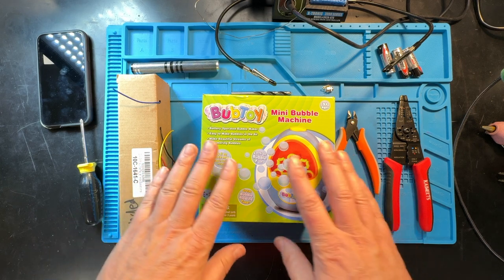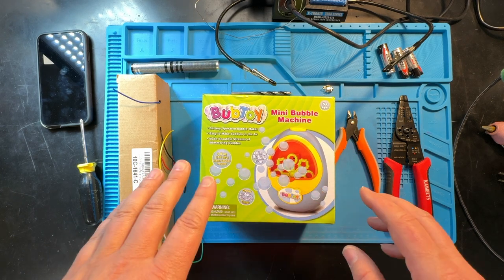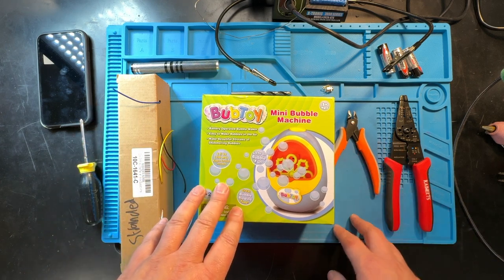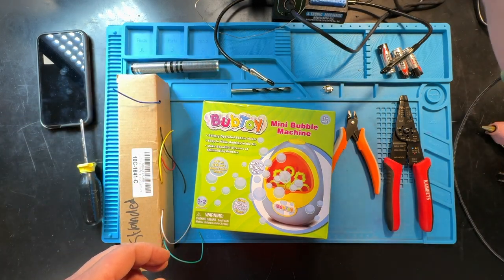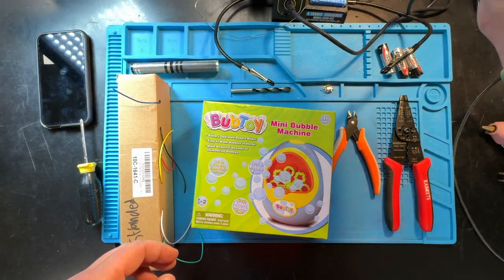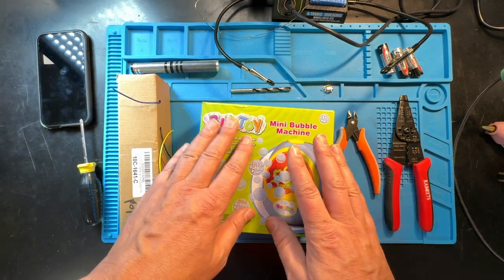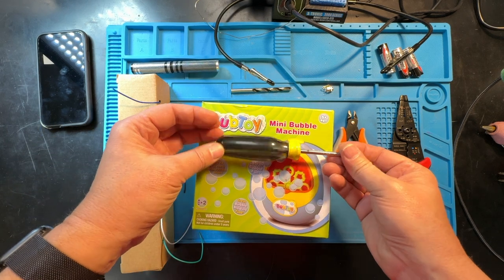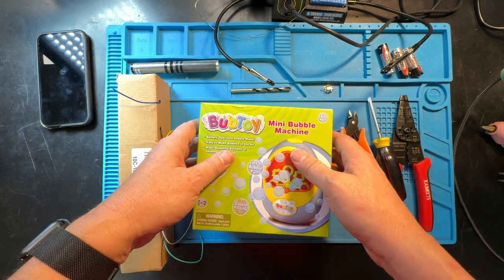We are going to switch adapt this bubble machine. We've got a handful of basic tools: wire cutters, wire strippers, a drill with a quarter inch drill bit, and a soldering iron. We also need a screwdriver — there is one that comes in the box, but one with a slightly larger handle works better. You can always get by with the one in the box. So let's get started.